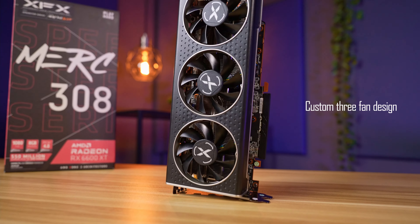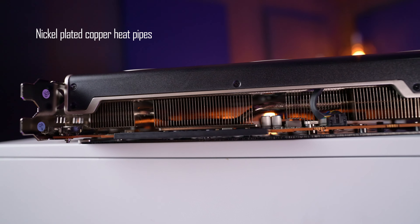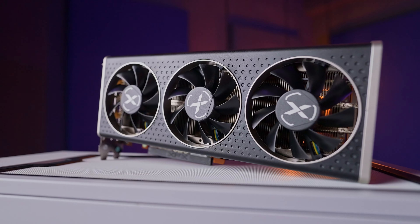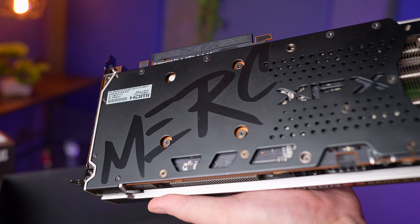It features a custom three fan design which pushes air towards an aluminium heatsink with four nickel plated copper heat pipes. If we look closer we see a pass-through design which allows for better heat dissipation. This card features an all-black color scheme and it is nice to see that they've included a backplate to keep it in line with the theme.